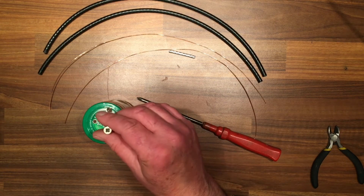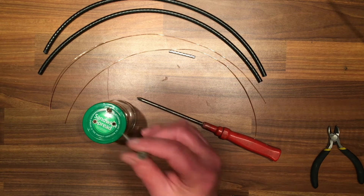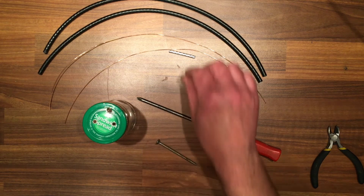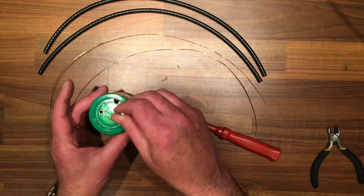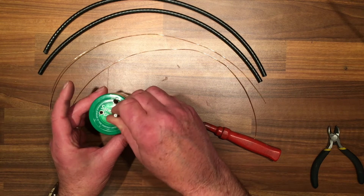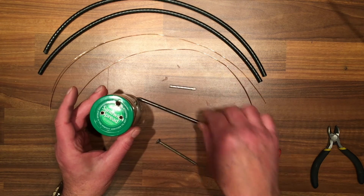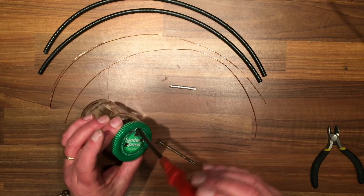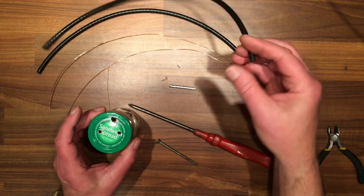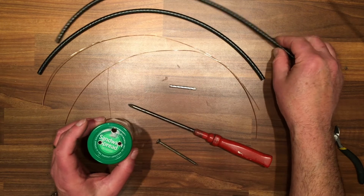I used a screw to get the hole started and worked it around so that the dielectric will fit in really tight — you want it as tight as possible. Then with the screwdriver I worked that in and around so that the pipe itself will also go in very tight.